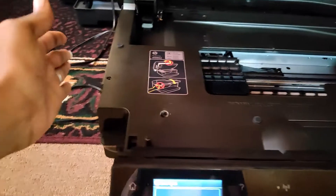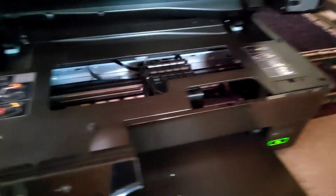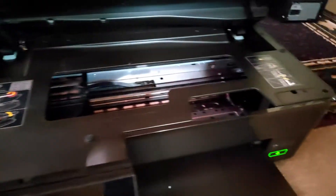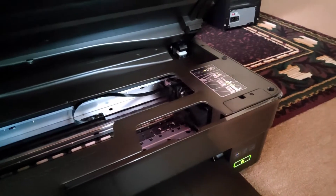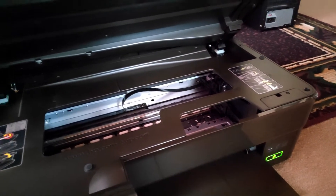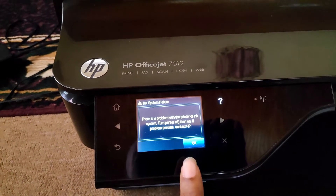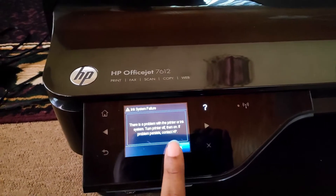The print head is moving, the carriage tray is moving — everything is moving. It goes to the rest position, then after the initialization phase — checking everything before putting it in the rest station in the corner — it stops. When I close it down it's getting a carriage jam. You can see the carriage moving, and again the ink system failure error keeps coming up.